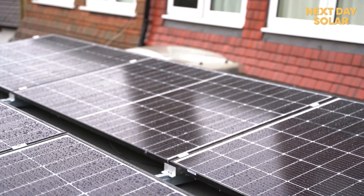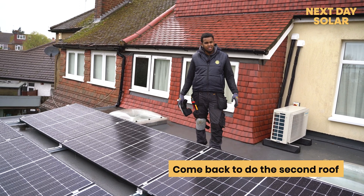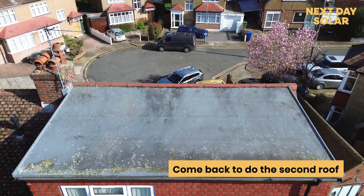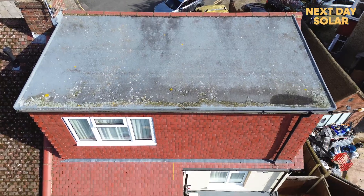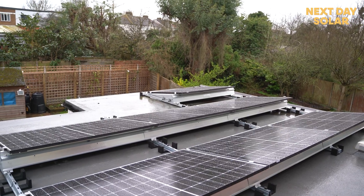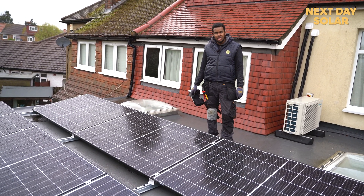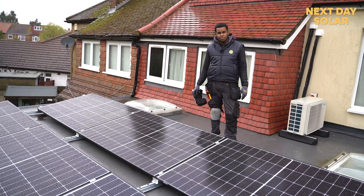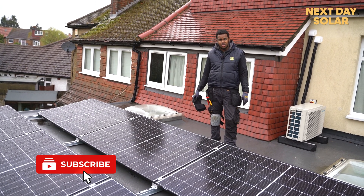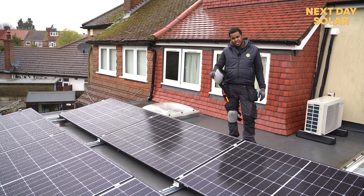This is the end of our project here in north west London — phase one is completed. We're going to go back in a few months to do the roof above, and for now this customer is going to be taking advantage of seven panels facing south with 12.9 kilowatt of battery storage. There will be plenty of juice to lower his carbon footprint. If you want to do the same, please contact us at nextsrl.co.uk. Thank you very much for watching and see you on the next one.